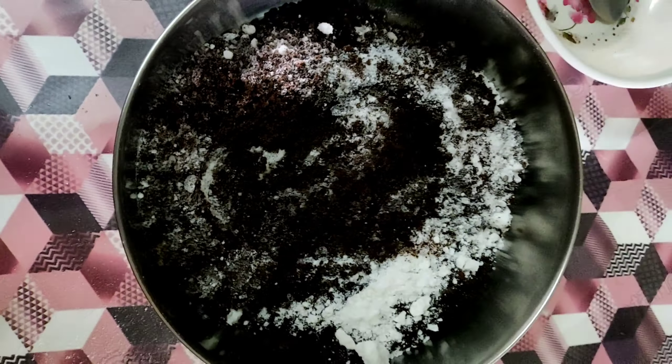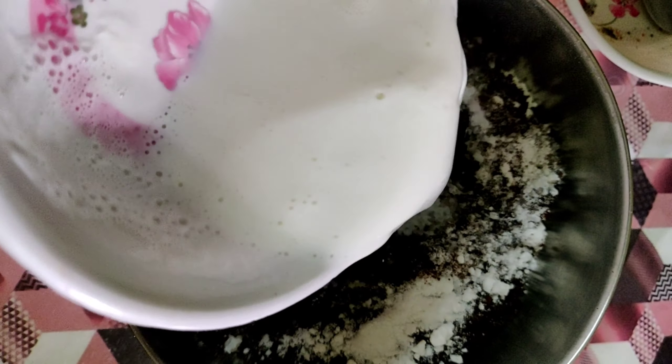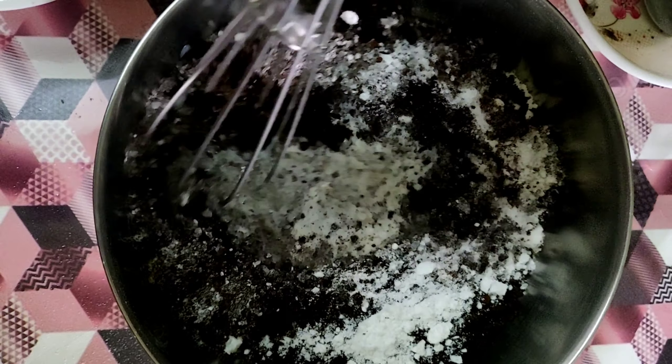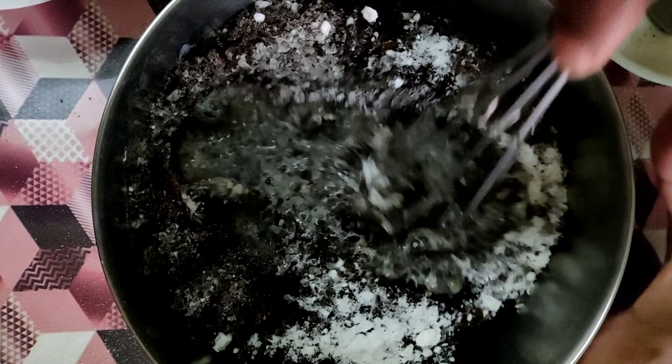We will add the dry ingredients together and mix the batter well until the cake batter is ready.